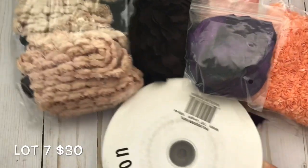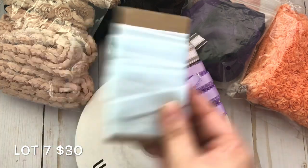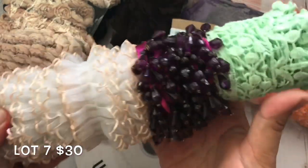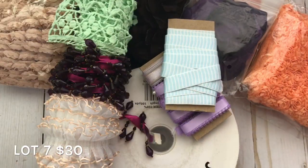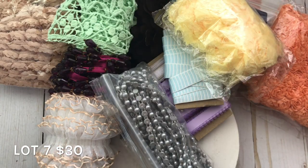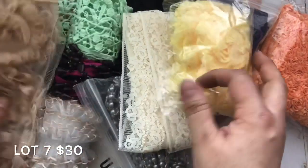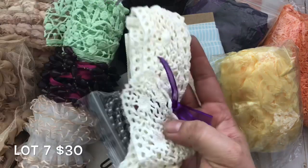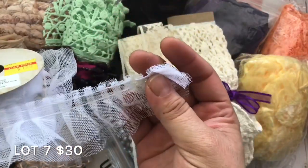You also get items from downtown LA, rosette trim, flat back trim in silver, some lace, another trim in a different color — from Spot Crafters — more lace, and a tulle trim you can make really pretty flowers with.